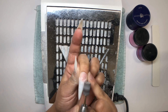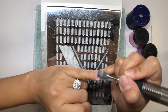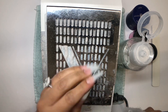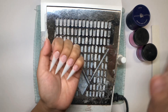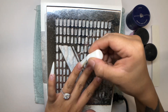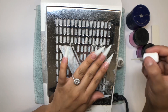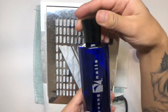I'm gonna grab my e-file and a brand new sanding band — make sure you always use a brand new sanding band — and just blend the tip onto your natural nail. Then use some alcohol and a nail brush to scrub off any excess debris. I love the Young Nails protein bond; I go through one probably once a week. Apply it onto your natural nail and make sure you do two coats — it's the best primer I've ever used, honestly.